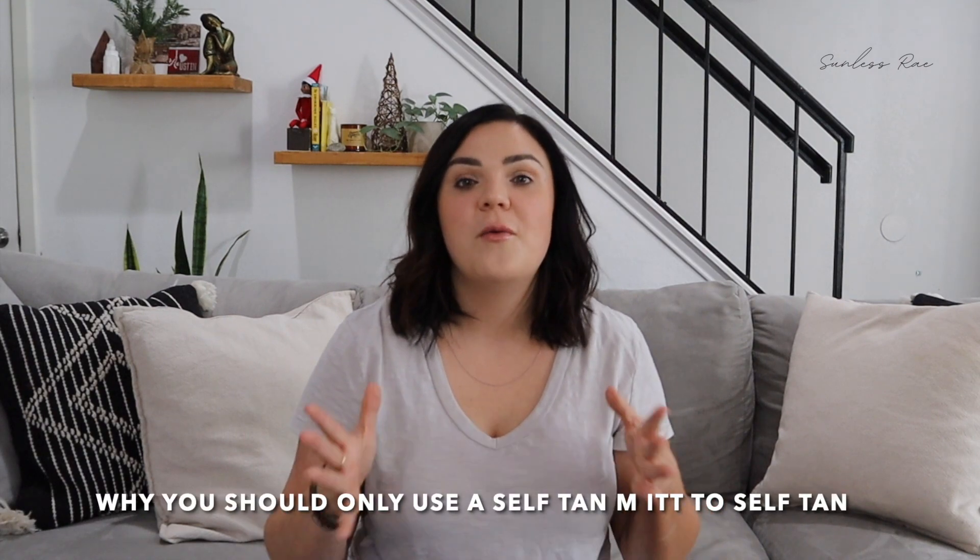Hi, my name is Jessica Rae. Welcome back to my Sunless Rae YouTube channel where I share all of my favorite self-tanning tips and tricks that I've learned over the years of being a professional spray tan artist. Today I'm going to go over why using a self-tan mitt is so important.